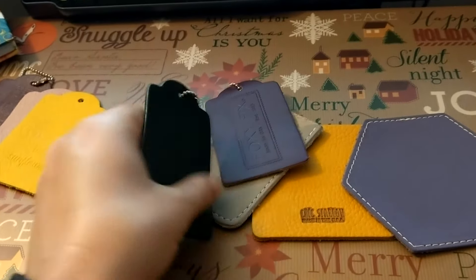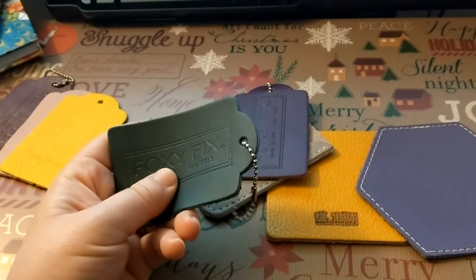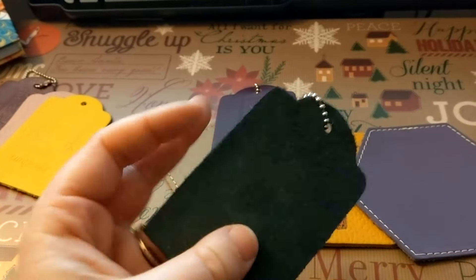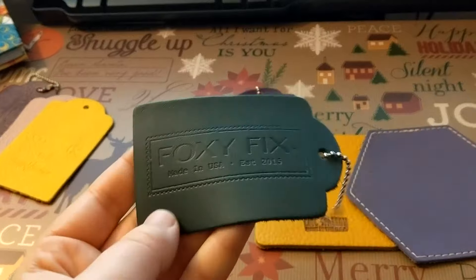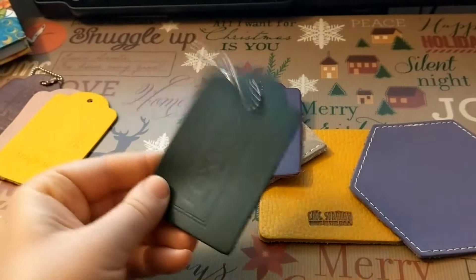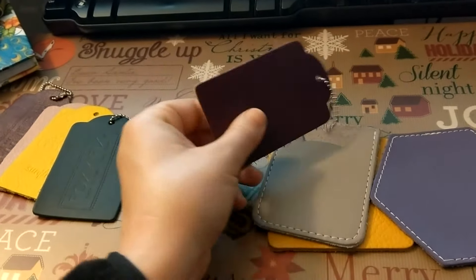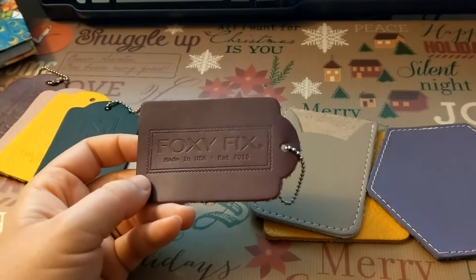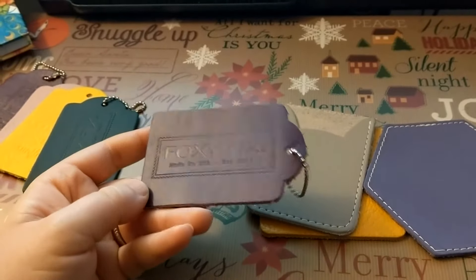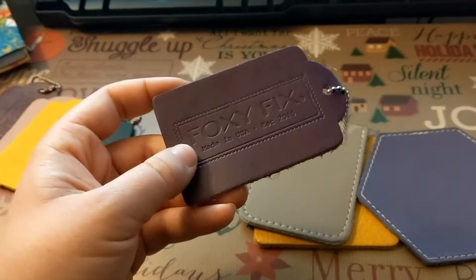I also have a Foxy Fix Matcha sample. This one very much surprised me — it looks almost like a dark tealish green on their website, and it is in reality a beautiful, beautiful forest green. Look at that color on the back. I actually ended up ordering the Sugar Matcha after receiving this sample because I was so stunned at how gorgeous it was. I never thought I would like this shade and it is stunning in person. Another sample I received — which came with one of my mystery sale orders — is the Sugar Grape Soda. I'm just not a purple person, but that's fine — everybody has their preference.